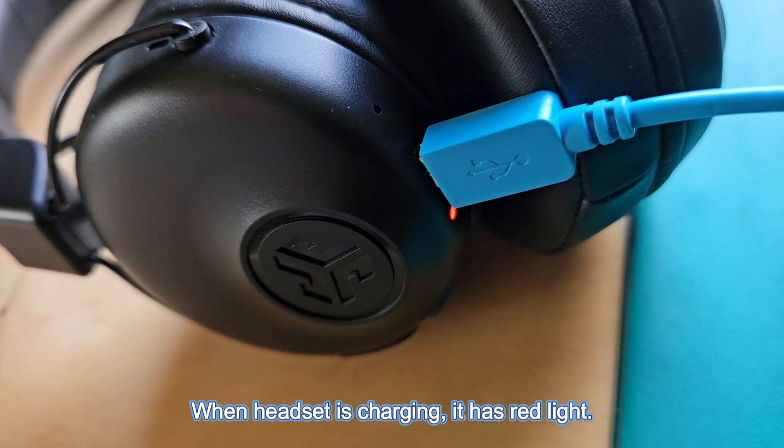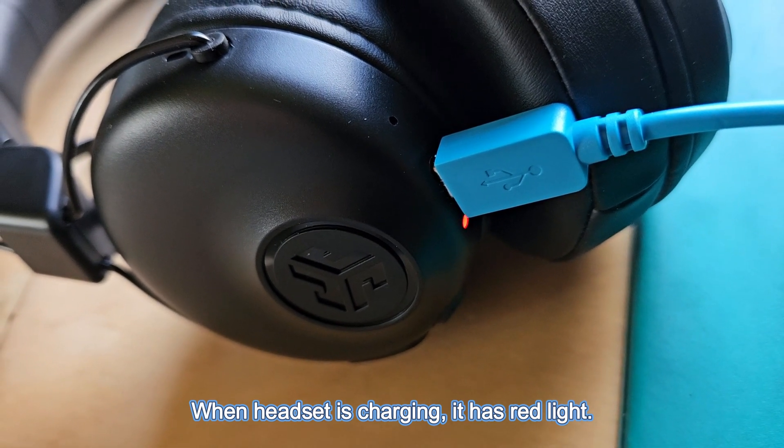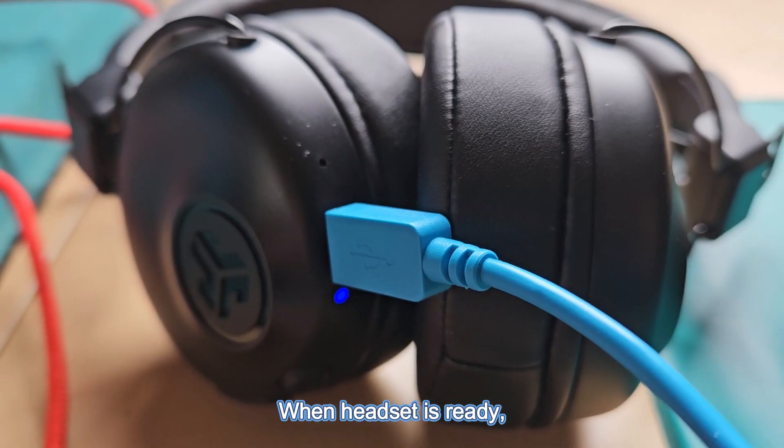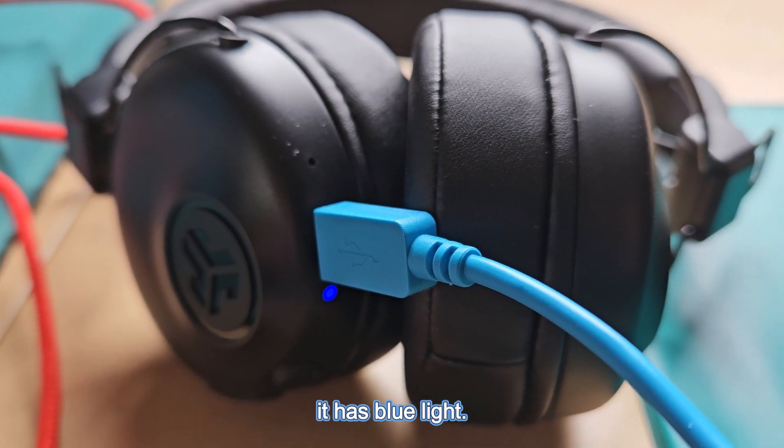When the headset is charging, it has a red light. When the headset is ready, it has a blue light.